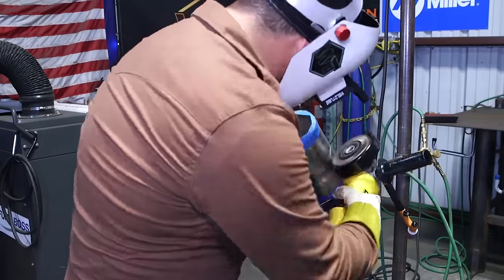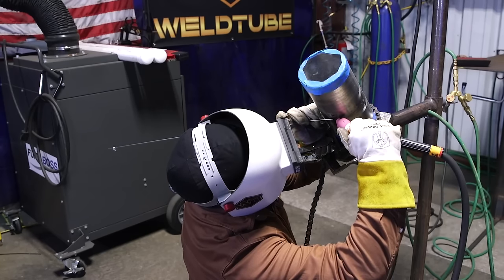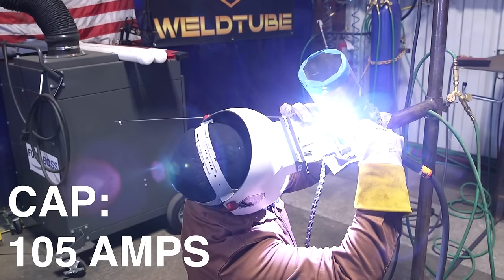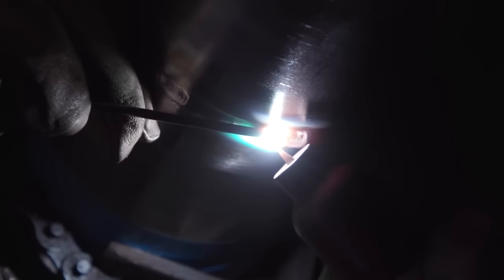Got our fill done. Going to go ahead and start on our cap pass. Turned the machine down to about 105 amps. I'm just pushing wire up on top, kind of bringing it down. Trying not to undercut the top. Making sure I cover both the bevel edges here, just trying to keep it nice and straight.